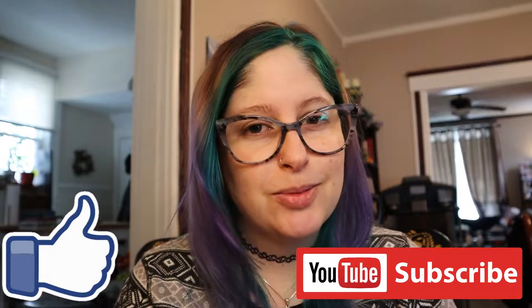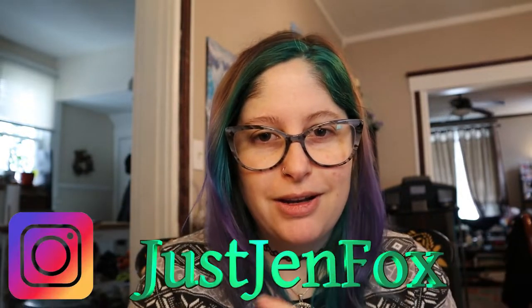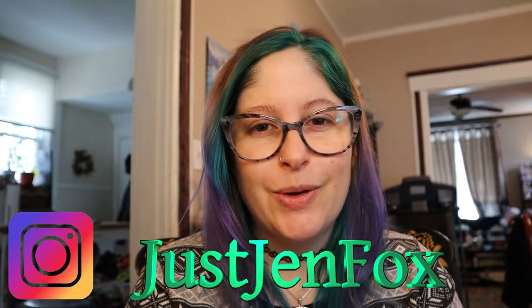Before we get started, if you guys would please like the video down below and do consider subscribing to the channel — I would greatly appreciate it. You can also follow me on Instagram. So let's turn it around and get started with the unboxing.